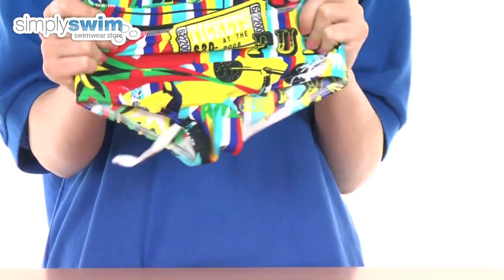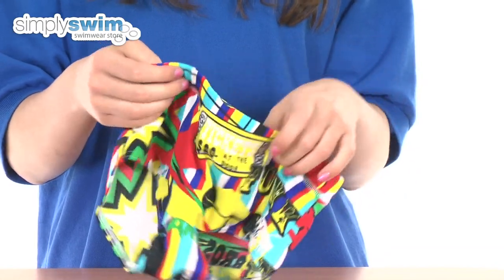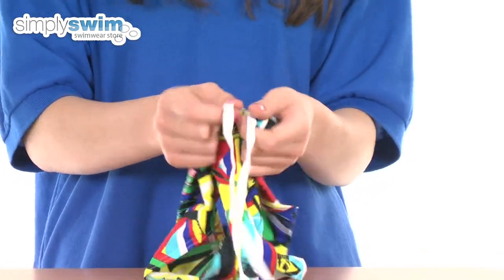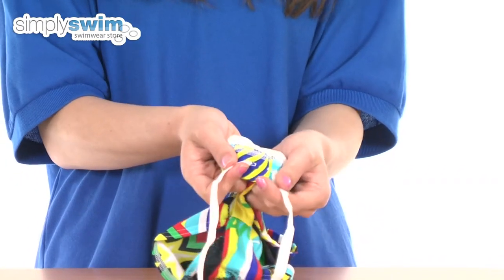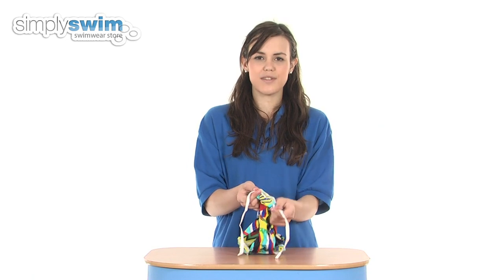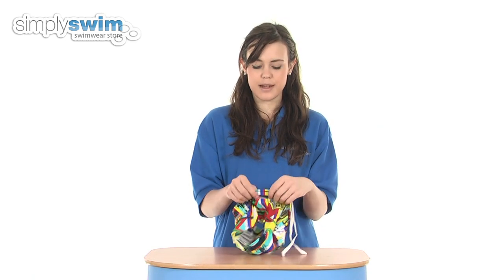It's also soft, comfortable, and stretchy, so it gives a fantastic fit. Taking a look at some of the features on these trunks — as you can see here it features an adjustable waistband. This allows you to customise the fit nice and close around the waist, keeping a snug tight fit so these aren't going to fall down.